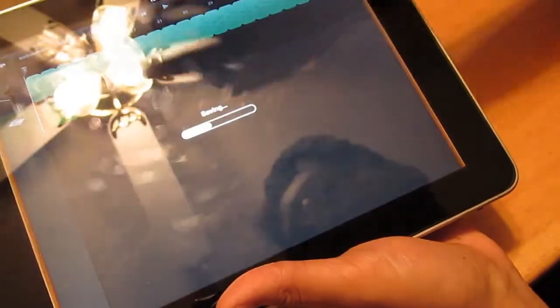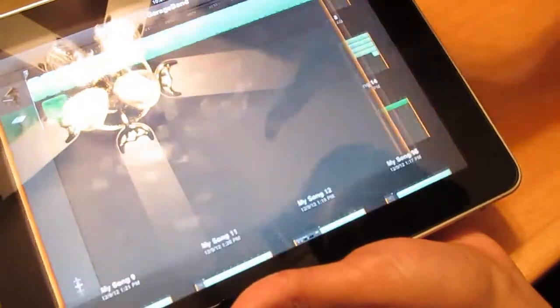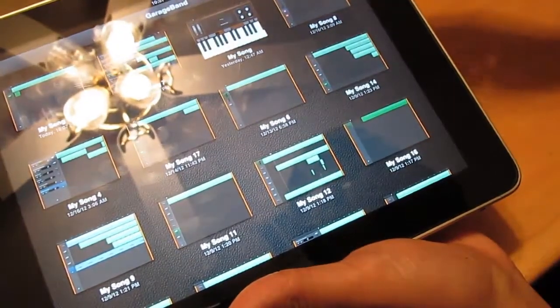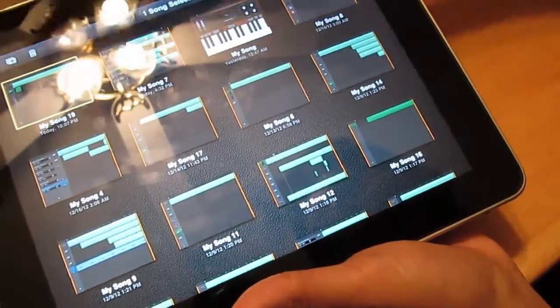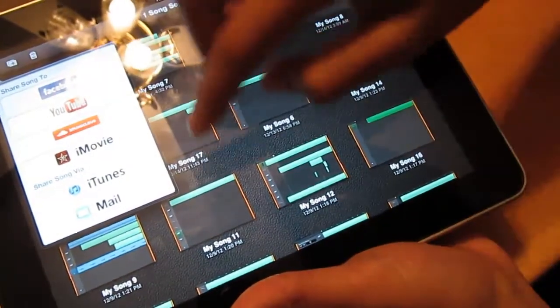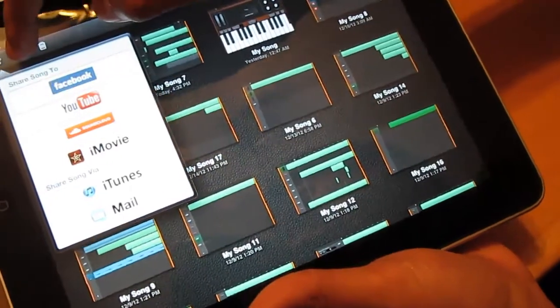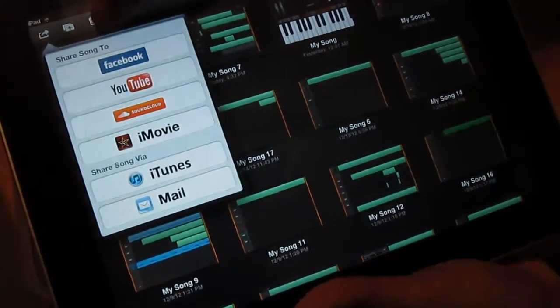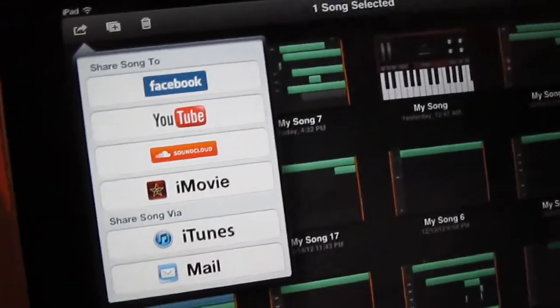If you go under My Songs, your project saves and you can go back and manage it. Press Edit, click on a song, then press the Share button to share it to Facebook, YouTube, SoundCloud, iMovie, iTunes, or via Mail. You can also duplicate a song or delete it.